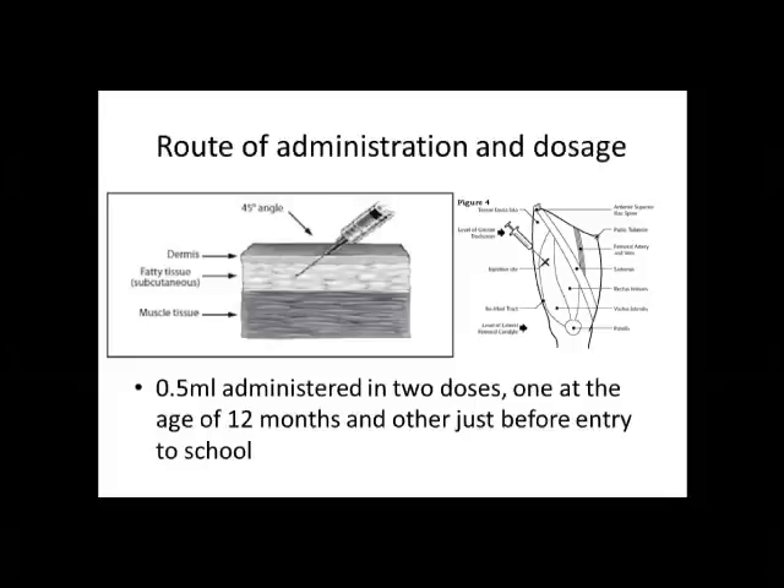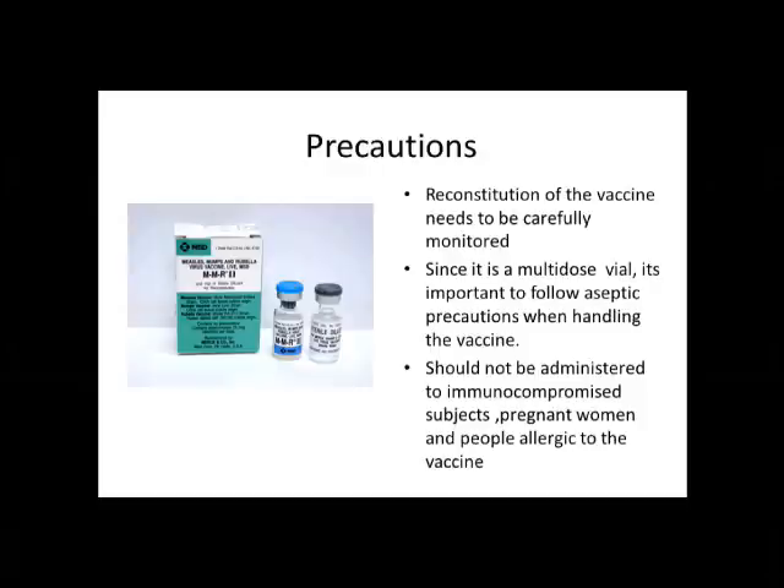Reconstitution of the vaccine is very important when looking at vaccine safety. A sterile diluent is provided along with each vial of MMR vaccine. This diluent has to be put into the vaccine vial for reconstitution into a solution, and this has to be administered to the child. Since it is a multi-dose vial, one vial is going to be used for more than one child, so it is important to follow aseptic precautions when handling this vaccine.